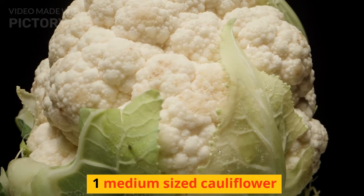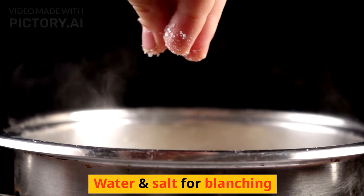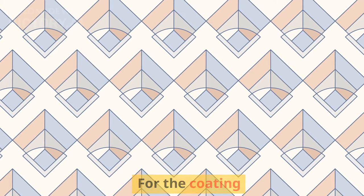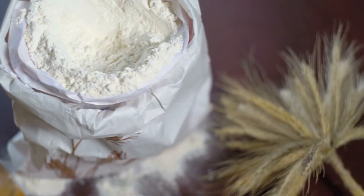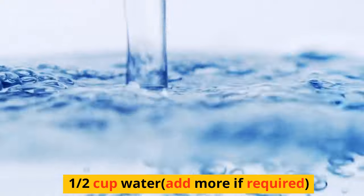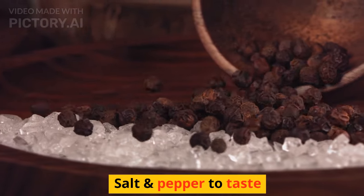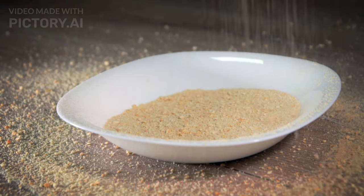1 medium-sized cauliflower, water and salt for blanching. For the coating: 1 quarter cup refined flour, 1 quarter cup rice flour, 1 quarter cup corn starch, 1 half cup water — add more if required — salt and pepper to taste, 1 cup fine bread crumbs, and oil for frying.